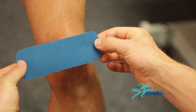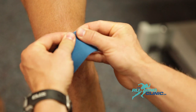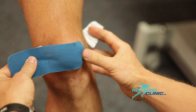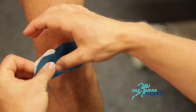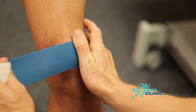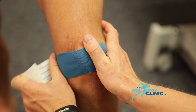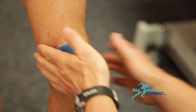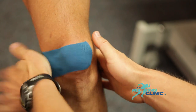Hold the shortest tape by the end, rip the paper off at one of the extremities. Do not touch the glue and apply the tape to the kneecap. Remove the paper and apply it with a 75% tension by pulling medially. Make sure there's no tension applied to the last centimeter of tape. Make sure you rub the tape so that it'll stick properly.